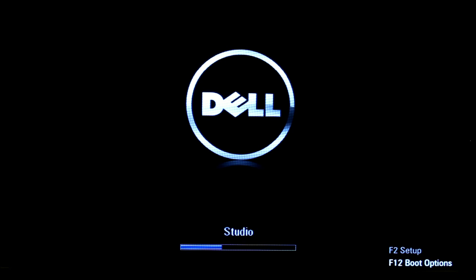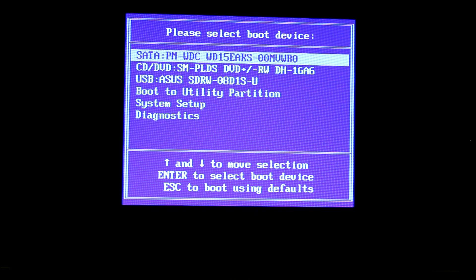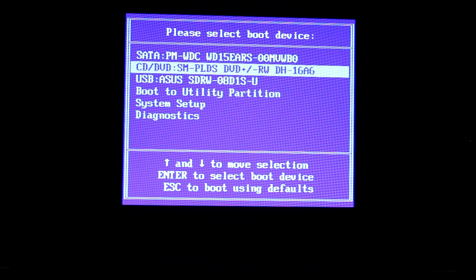The first thing you're going to do is turn on the computer and press F12 for the boot menu — just keep tapping it. Once the boot menu comes up, insert the DVD into the DVD drive and select where you want to boot from. I want to boot from the CD/DVD drive.